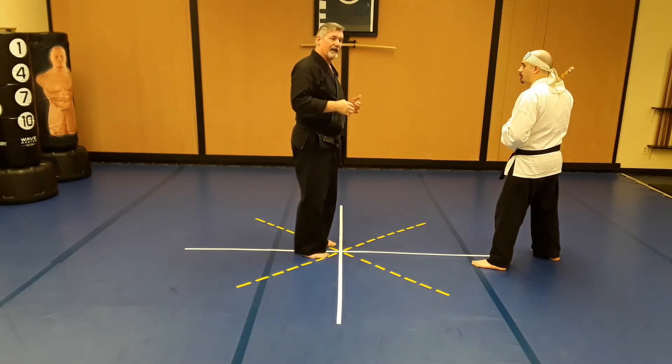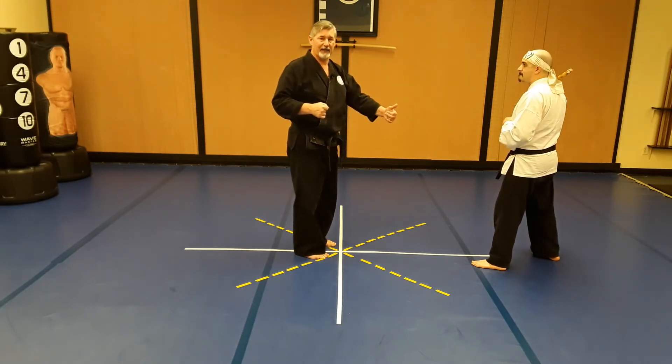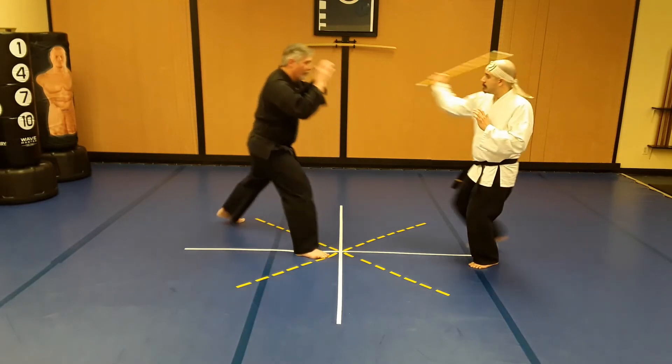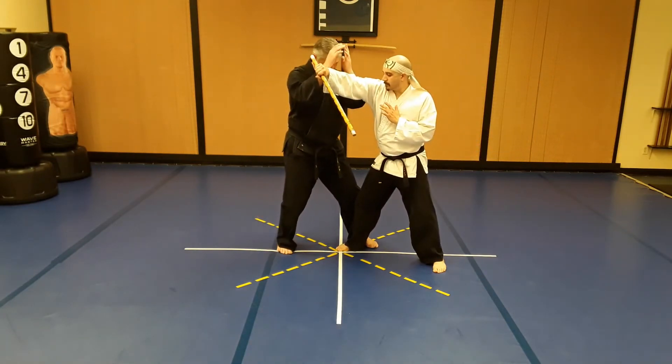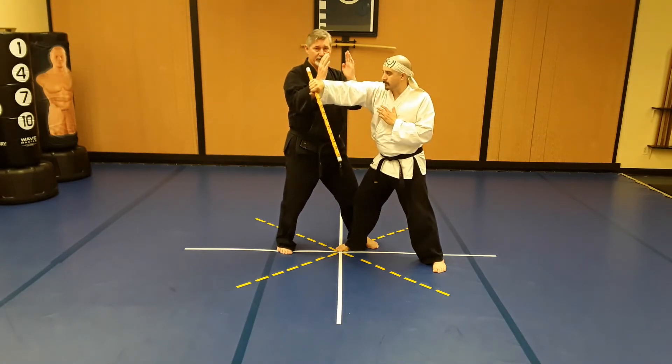I'm going to step back with my left foot into the neutral stance, but then also step up again with the same left foot. As he swings in — one, two — I've got a nice knee check here as well. These are actually strikes.